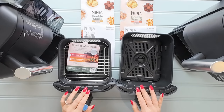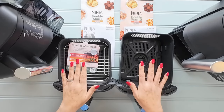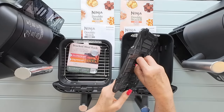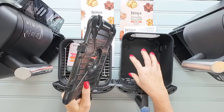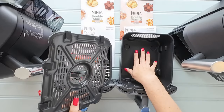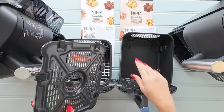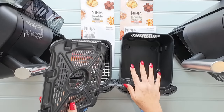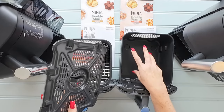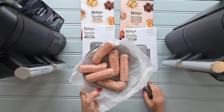Both machines have drawers that are dishwasher safe. When dishwashing, take the crisper plate out and put it where your plates would go, give the drawer a little rinse to remove any excess bits, then pop it in the dishwasher. It's also worth noting that you often have fat in the bottom of your drawer — make sure that comes out before you put it in the dishwasher, otherwise it will clog it up.